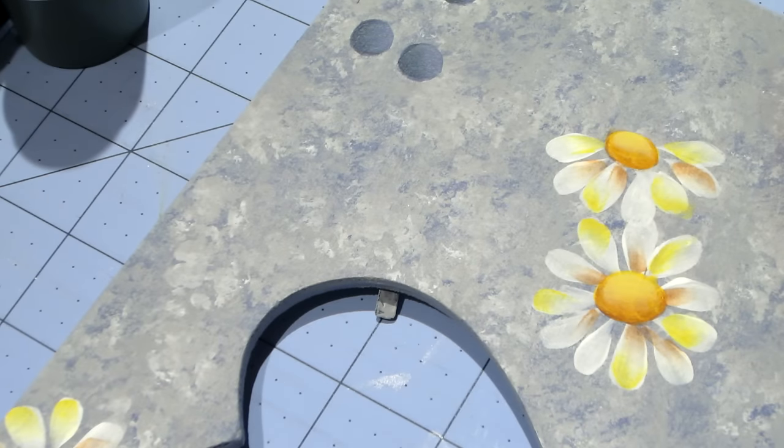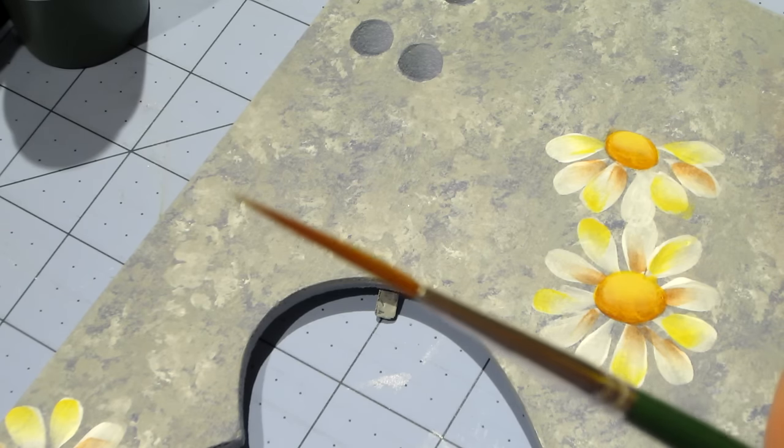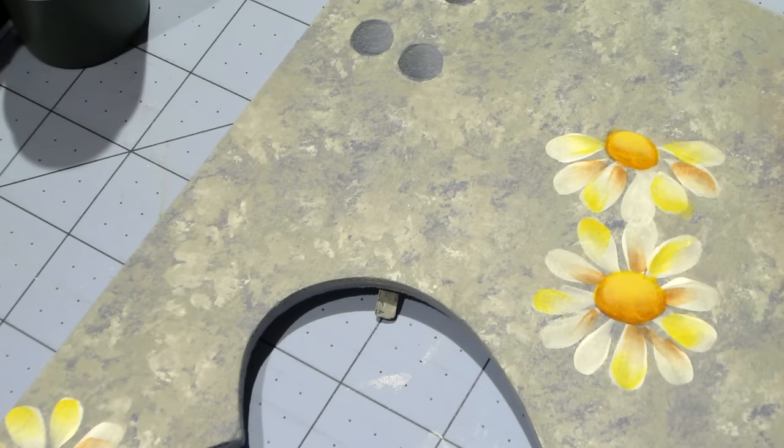That's a good-looking watermelon. I think I'm going to take a break in a minute because I have to charge my batteries. While we have that green out though, I'm going to use my number two liner — it holds a lot of paint and water — get it wet and load it with the darkest green to make some stems.